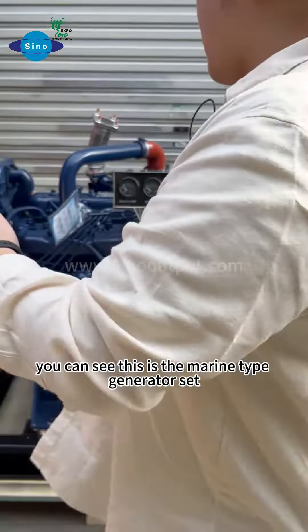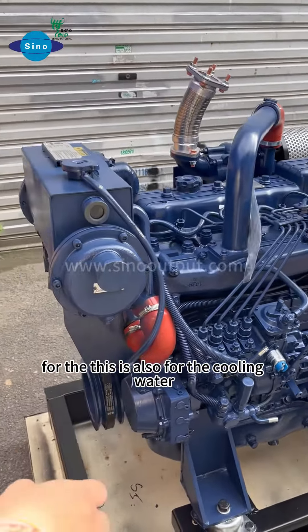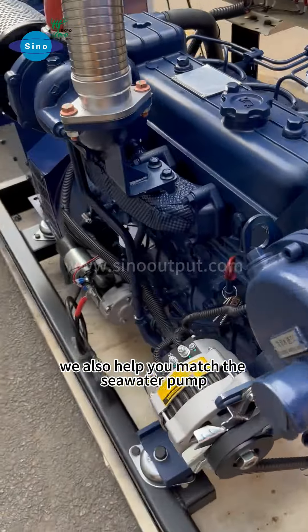We can see this is the main type of the generator set. This is also for the cooling water. For this generator set, we also help you match the sea water cooling system.